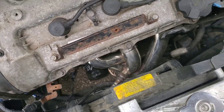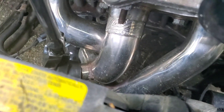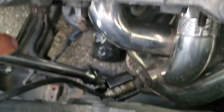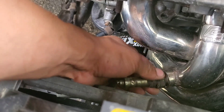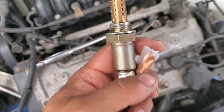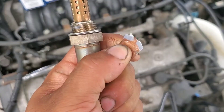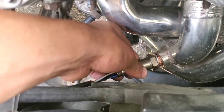Came out pretty easy. Just remove it — that's pretty much it. So you just grab your new one, then they supply you this anti-seize stuff, just put it on the threads just like so. Let's start putting it in.